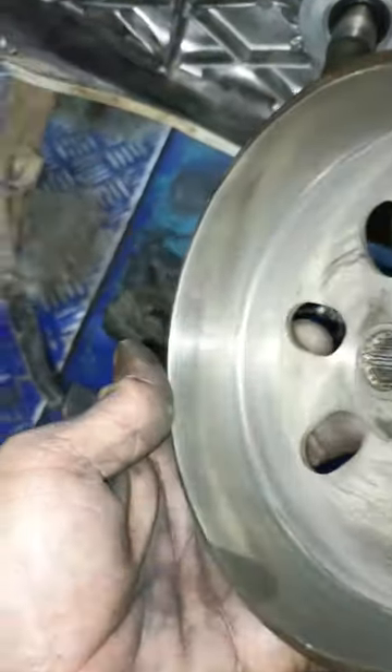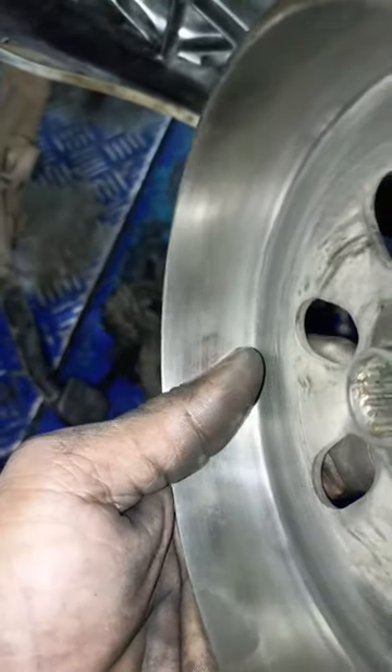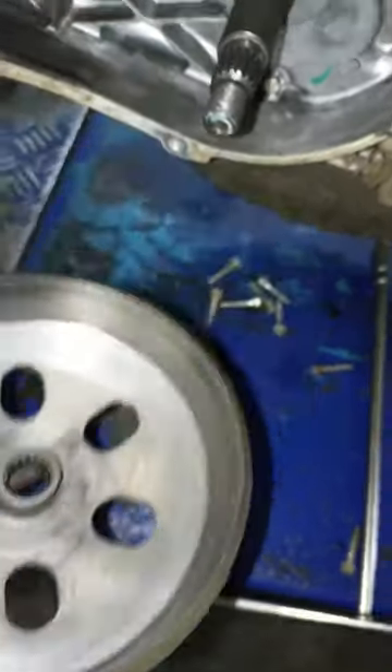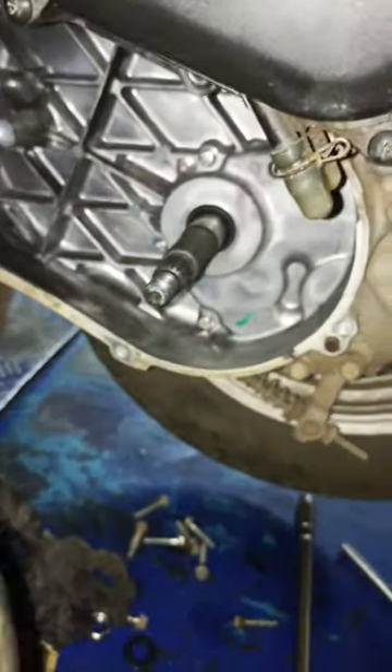Hello, we have a scooter with a clutch. This is a pebble on a high weight here. It's a pebble in the front — that's why we used this clutch.